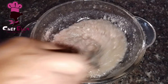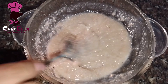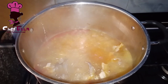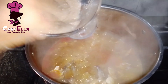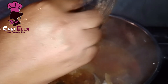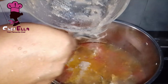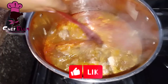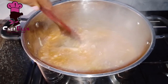This is my ofor — you can use achiever ofor as well. I prefer ofor because of how it thickens this soup. I usually mix the ofor in a bowl first with water before adding it to the soup to prevent it from forming lumps. You can add more water when mixing to make it lighter. I didn't use too much water since I've already added enough to the pot.